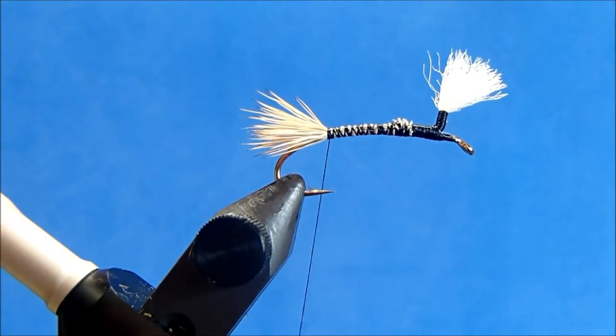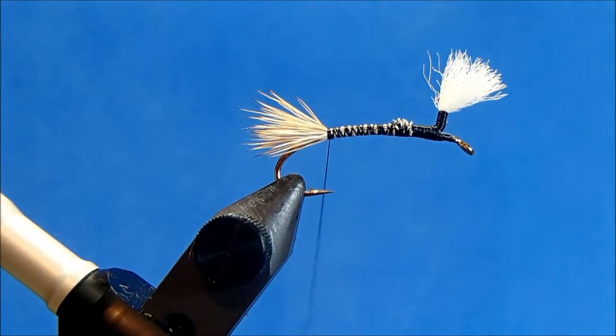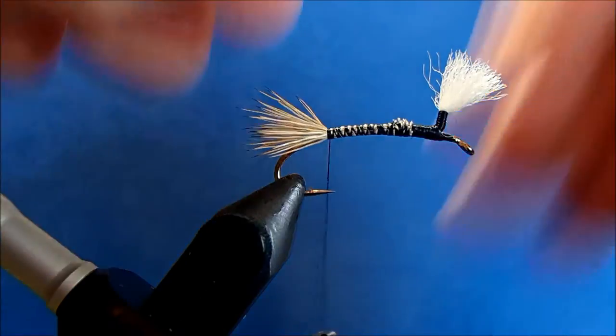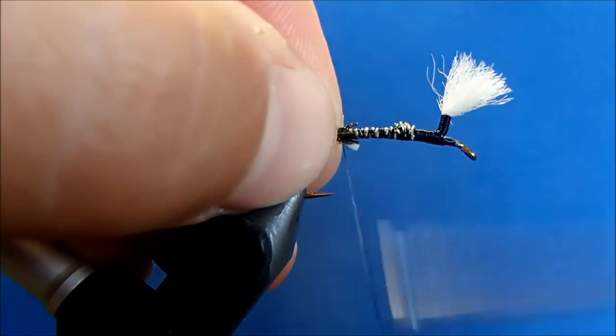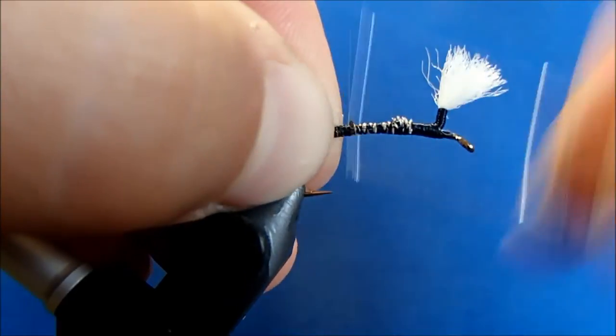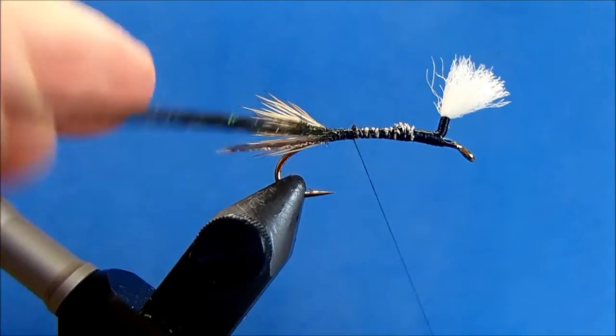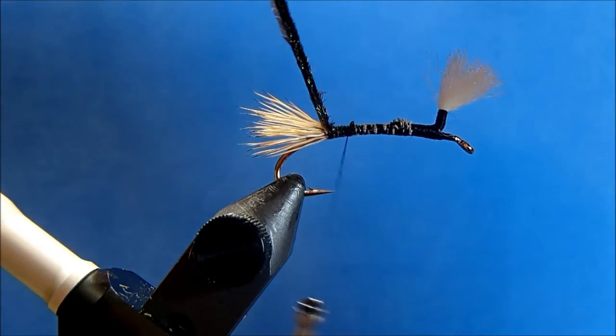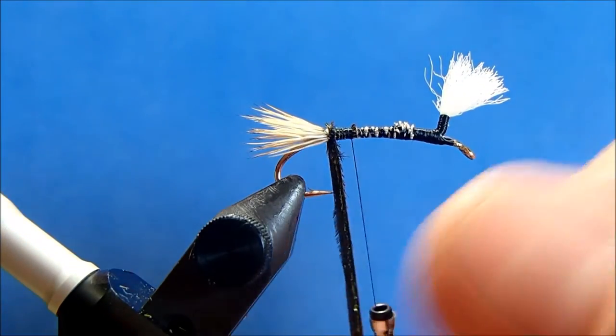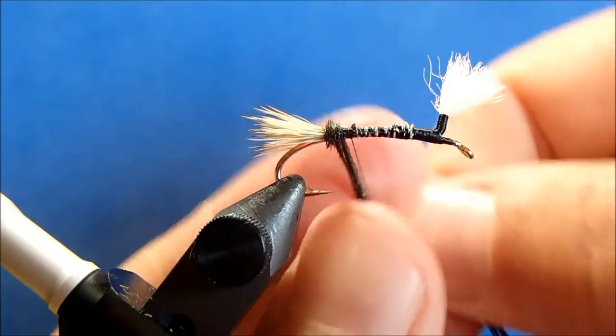Now for the first piece of material for the body I'm going to use a peacock curl, and I'll use this on two different occasions. I'll take off four strands, trim the ends so that I've got an even tie-in point, and then I'll wrap those in, leaving my thread just beyond the point of the hook, and start to wrap those in together.